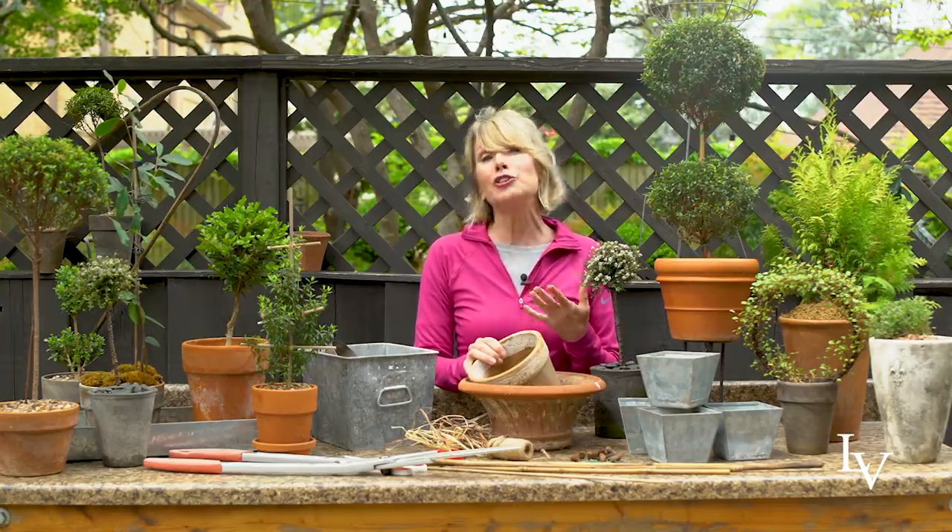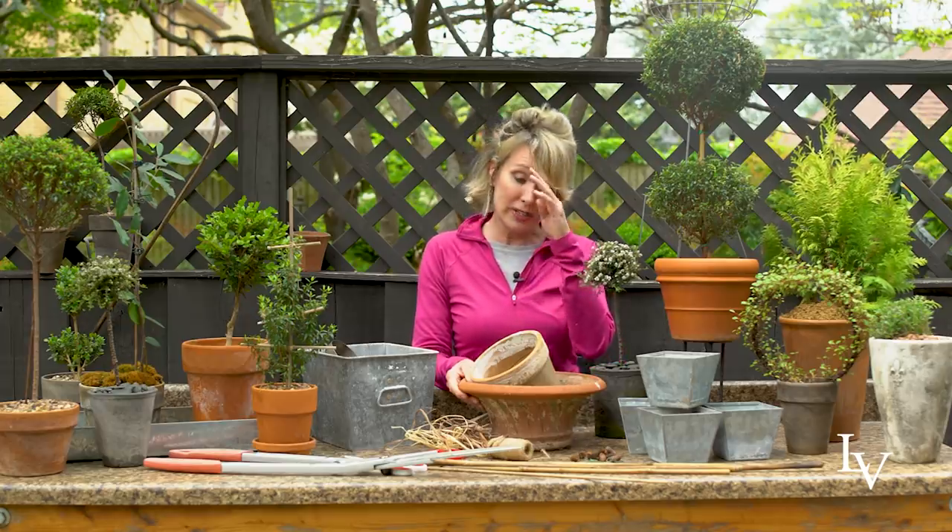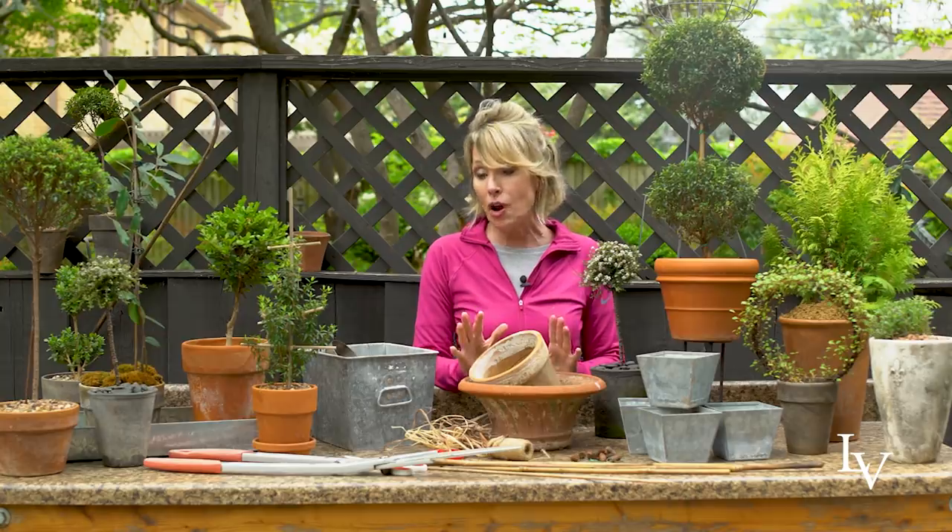If it's going to be outside and you're going to keep the topiary outside year-round, then you're going to want a pot that will be able to overwinter easily. I use lots of concrete and even some faux terracotta and faux concrete. So that's another option.